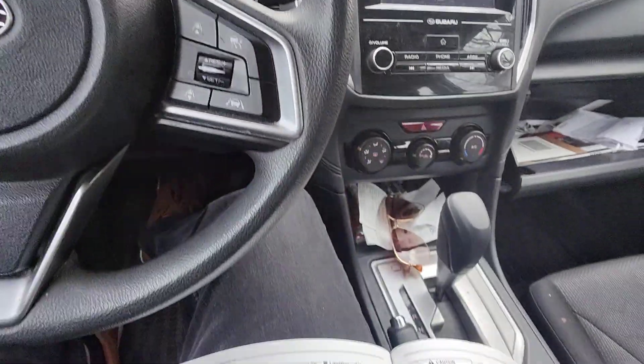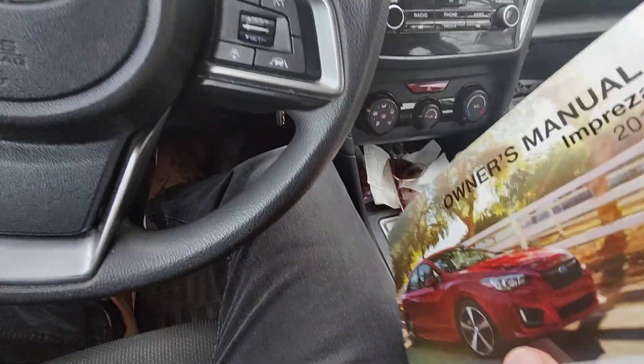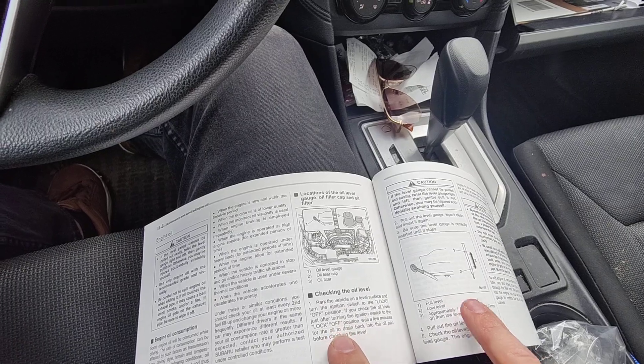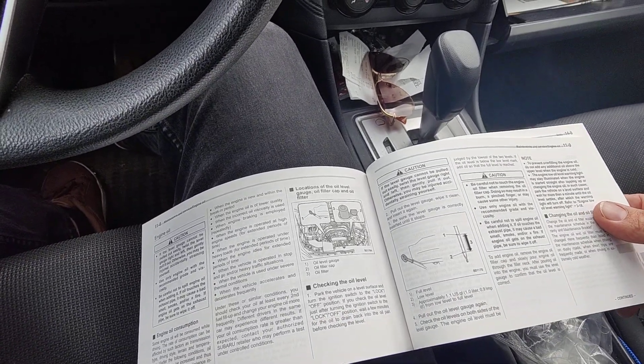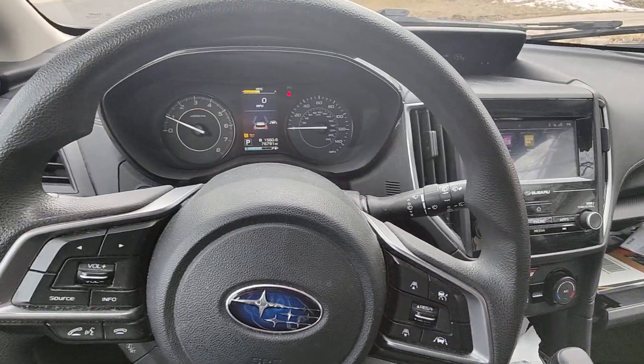Another thing is you can come over to your owner's manual. If you have any concern with the type of oil or the procedure, you can double check in here. Everything that I do is in the manual. The manual's in the glove box — great resource right there.